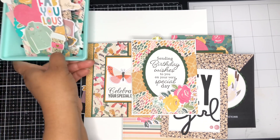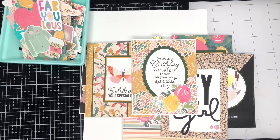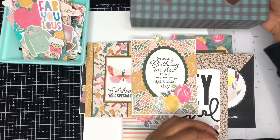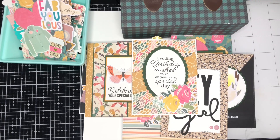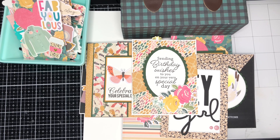Thank you all for joining me today. If you enjoyed this video, please give it a thumbs up. If you'd like to see more videos like this in the future, please make sure you're subscribed to my channel and hit that subscription button below along with the notification bell. Until next time, happy crafting! Bye!